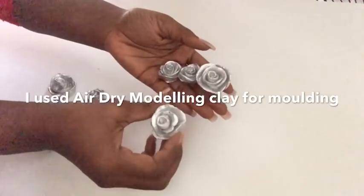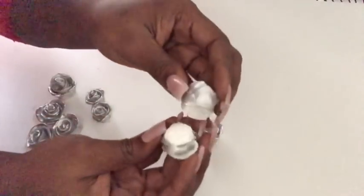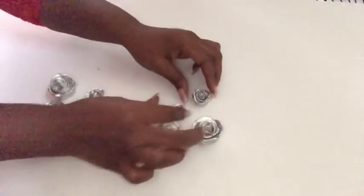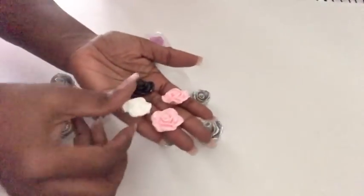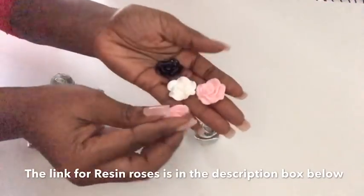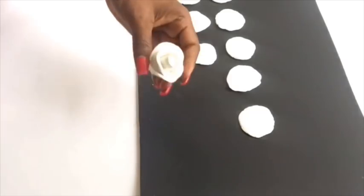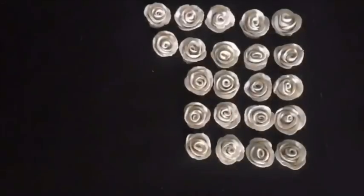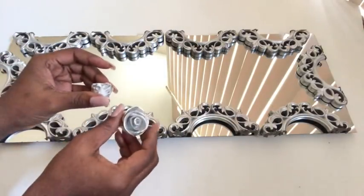To add to the design, I'll be using roses that I made — both large and small ones. They're made at home and are much thicker compared to the ones you buy in stores or get online, which are much flatter. You can spray paint them to any color of your choice. I'll be using the larger roses for the design and the really small ones at the four corners. A short clip of how I made these roses is linked in the description box below.